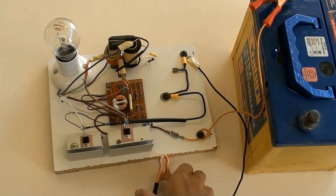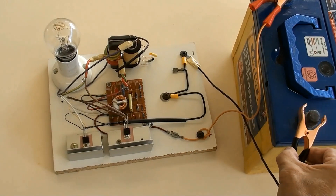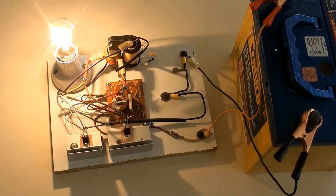Now it is time for action. Battery connected, and this DIY inverter is working.